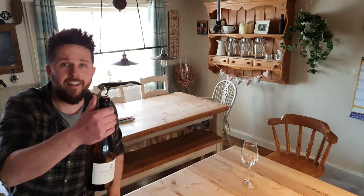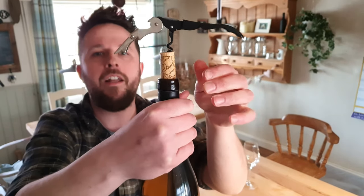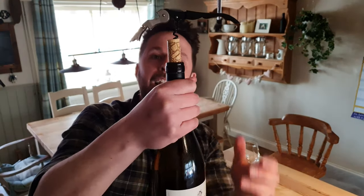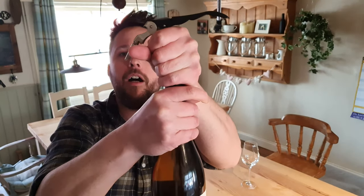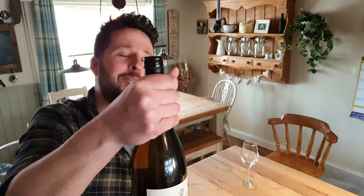First stage — your corkscrew's in. Knuckle on there, up. Beautiful. Next knuckle, up. And then I just want to ease that cork out, just a little bit. Fantastic.